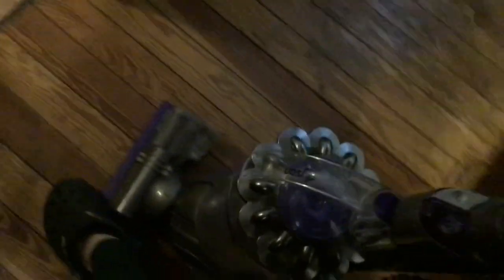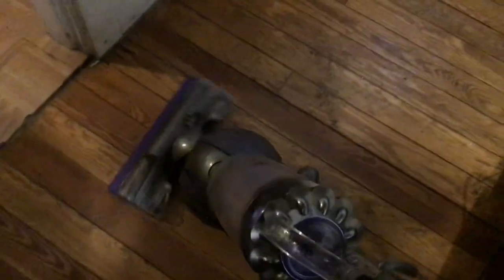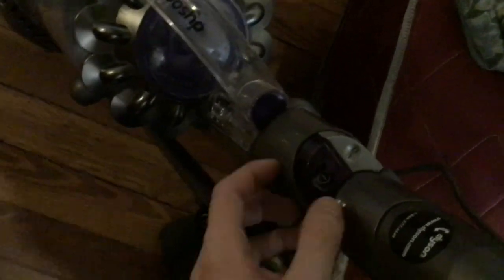Hello guys, what's going on? Today I'm going to be doing some vacuuming with my new Dyson Ball Animal 2. I got this vacuum a few days ago and I'm going to try it out. I'm gonna vacuum my floor, do a little bit of the kitchen, and we're gonna see how well it does at getting my floor nice and clean. Without further ado, let's go ahead and try it out.